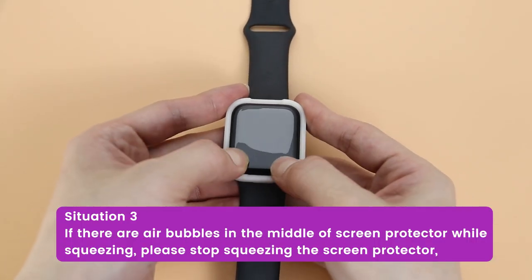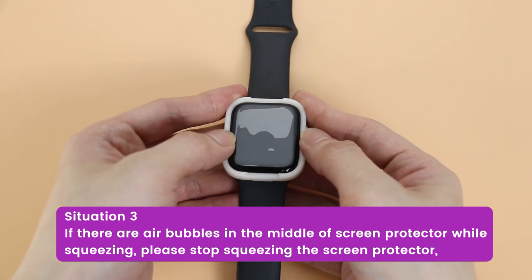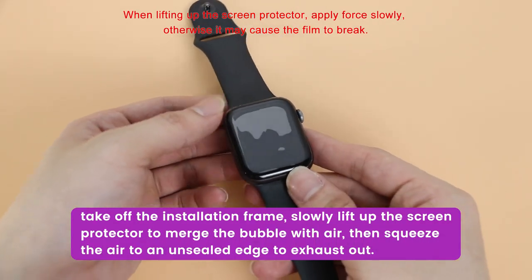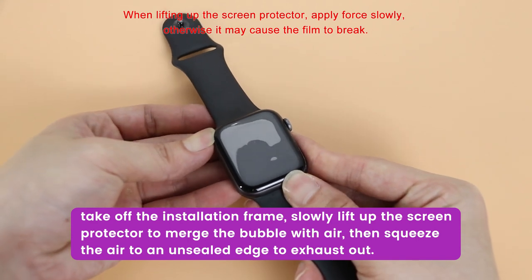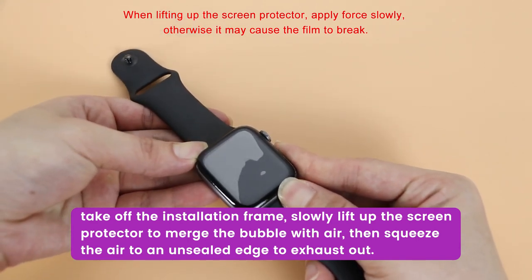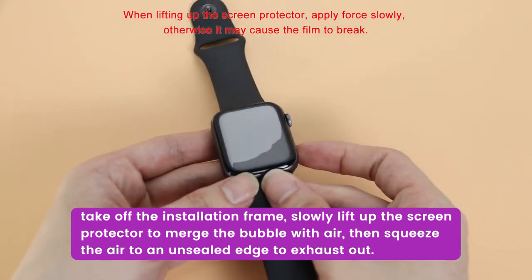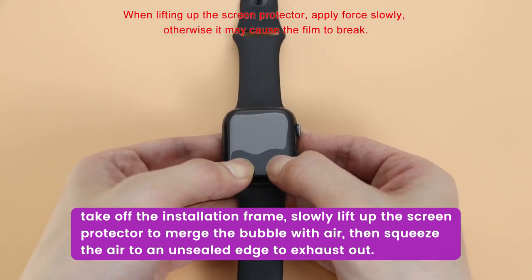If there are air bubbles in the middle of the screen protector while squeezing, please stop squeezing. Take off the installation frame and lift up the screen protector to merge the bubble with the inner air. When lifting up the screen protector, apply force slowly, otherwise it may cause the film to break. Then squeeze the air to an unsealed edge to exhaust it out.